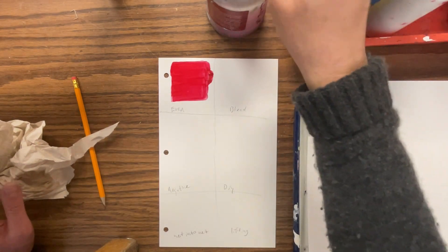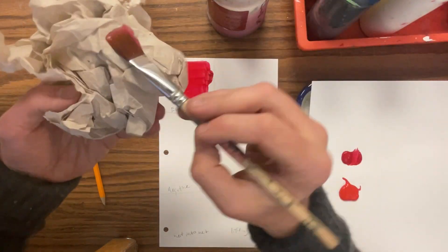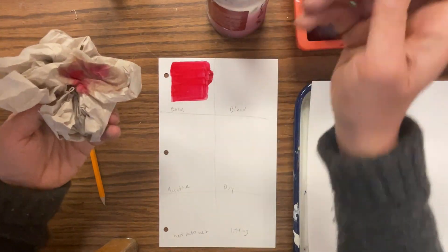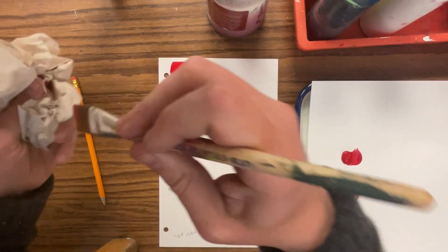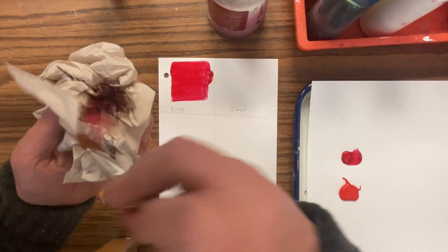I'm going to clean this brush off because I will need it in the next one. Notice it has a little paint left on it — I'm going to completely clean that off. So now I'm going to do my blend. I'm going to get my brush a little wet and dry it off just a little bit.